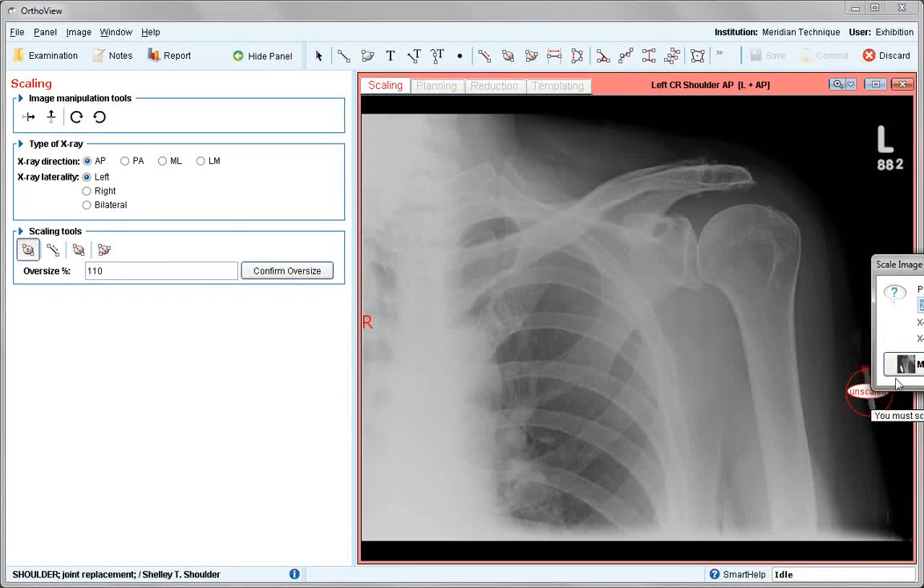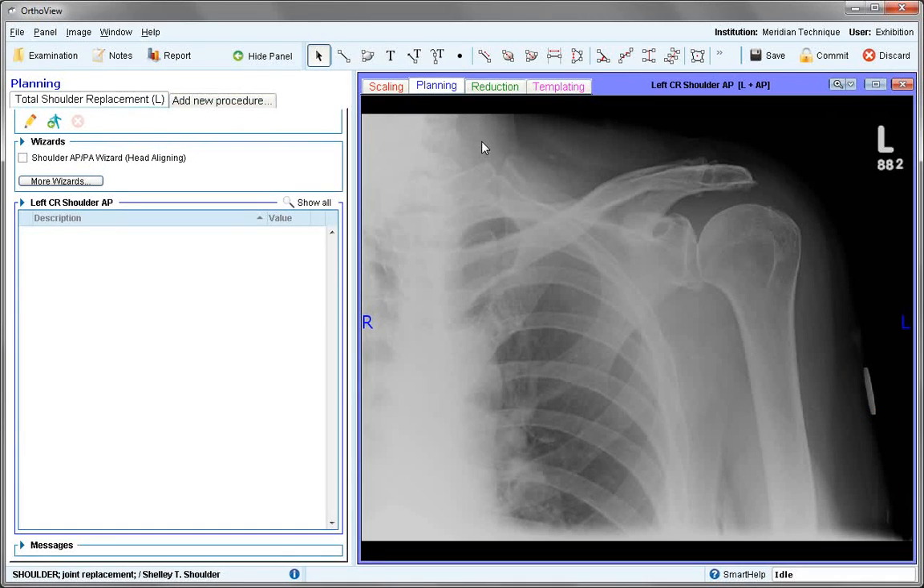Click on the marker to scale, confirm it's a marker and we're in planning. Choose the total shoulder wizard.